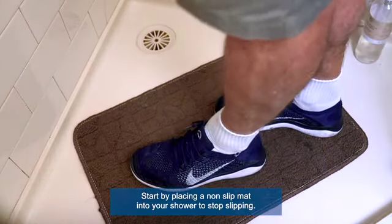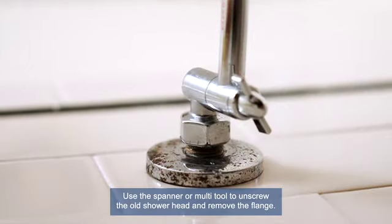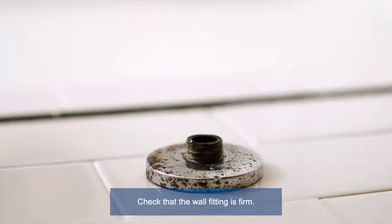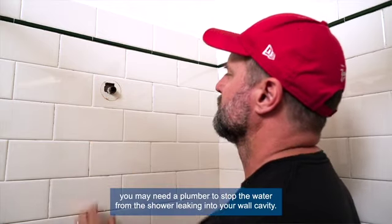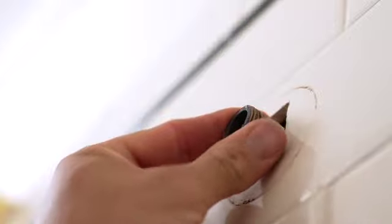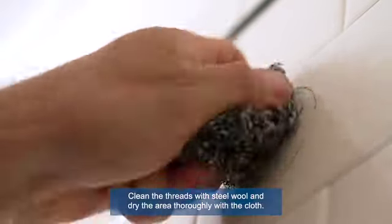Start by placing a non-slip mat into your shower to stop slipping. Use the spanner or multi-tool to unscrew the old shower head and remove the flange. Check that the wall fitting is firm — if it's loose or damaged you may need a plumber. To stop water from leaking into your wall cavity, clean the threads with steel wool.